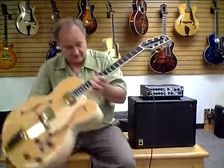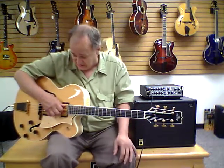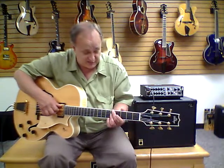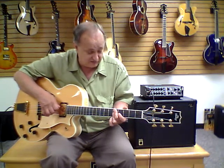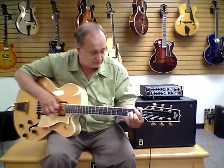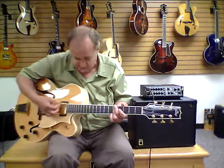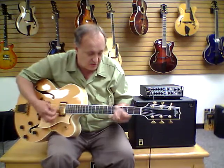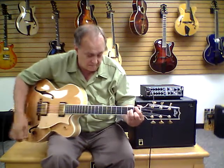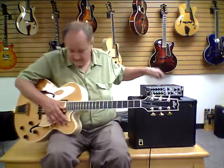So beautiful guitar, and as you heard, it has a wonderful acoustic tone. This has got the flat wound strings on it right now, and if you put the round wound strings on it, it would be an even bigger acoustic tone, but it's very impressive right now. And if we play it with a pick, just listen to it acoustically. Very full, very rich, big acoustic tone.